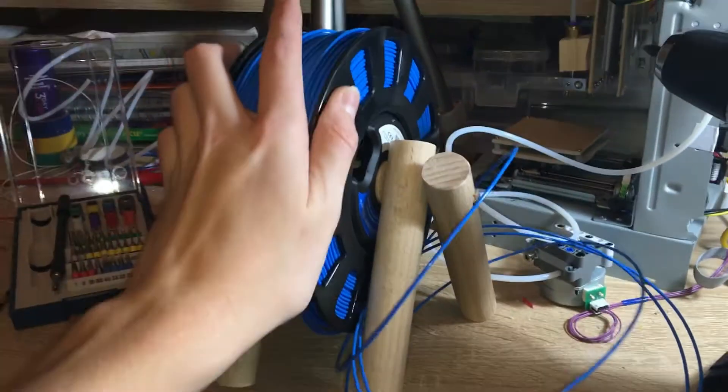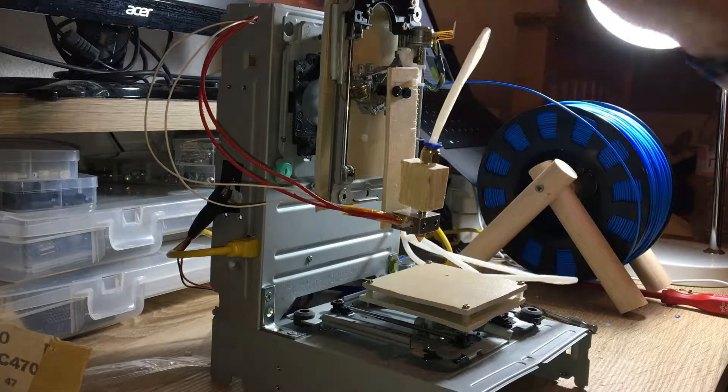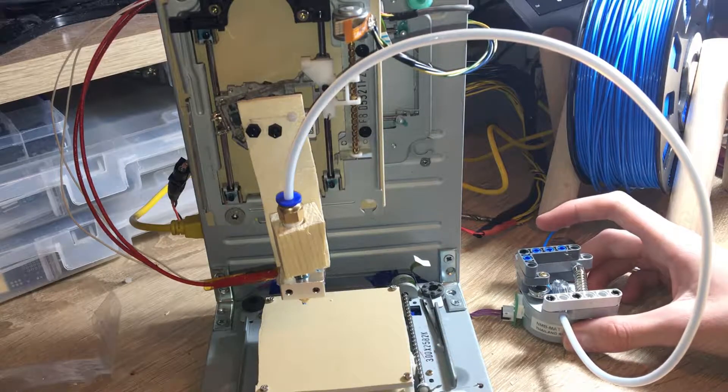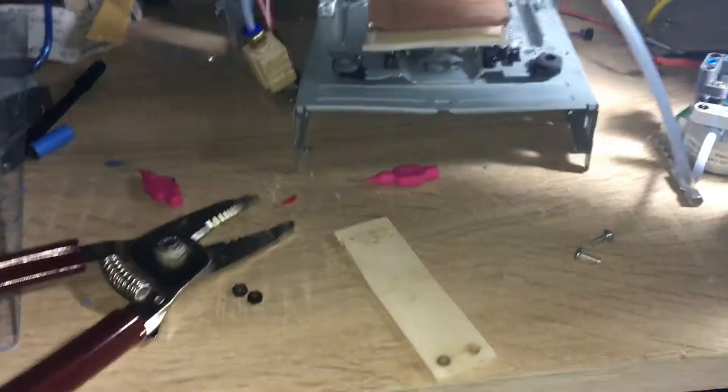There's the spool holder I made. I've now got everything prepared and I'm going to see if I can extrude some plastic. Stuff is definitely coming out. Look at that.